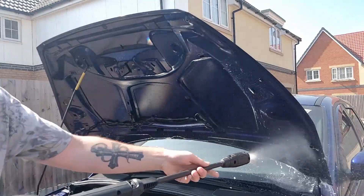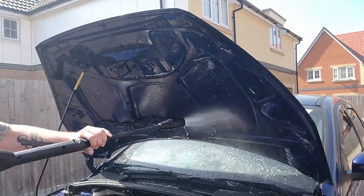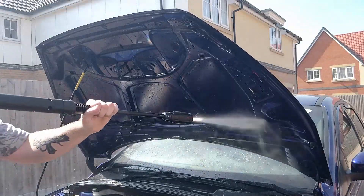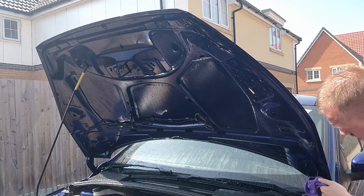A quick hose down to get the APC off, then using a microfiber cloth I wipe down the water to make sure it's nice and dry.